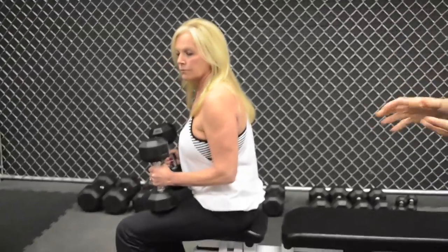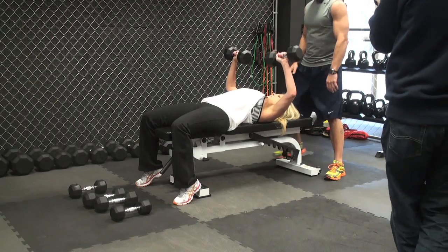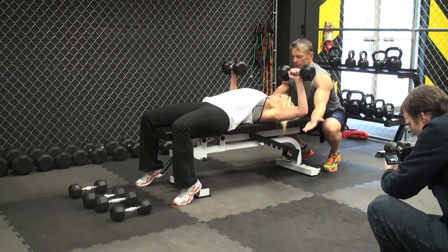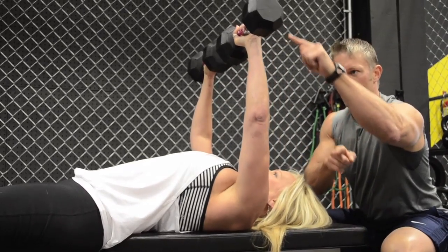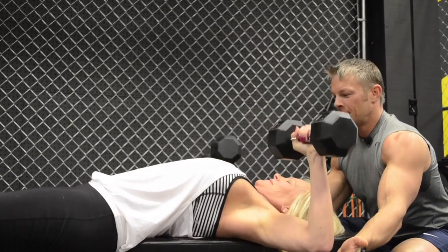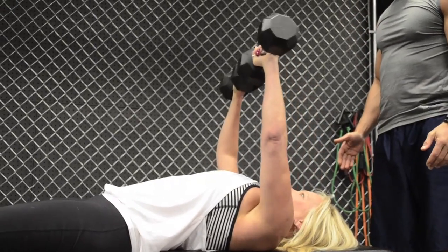Karen's up right now. She's going to do her first set with 20-pound dumbbells and knock out eight reps. She's going to make sure her knuckles are nice towards the ceiling and her elbows are directly underneath the weight. Notice she's bringing her arms down to about a 90-degree angle, exhaling on the way up and inhaling on the way down. And here's eight — go ahead and set them down.